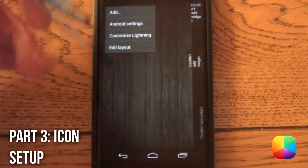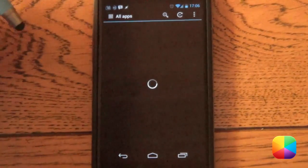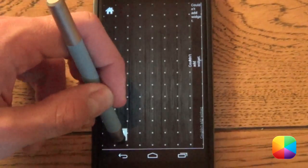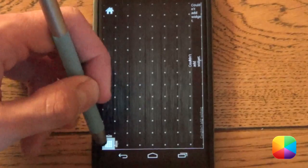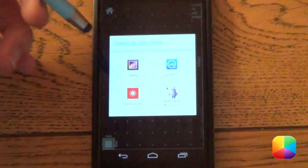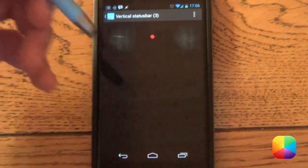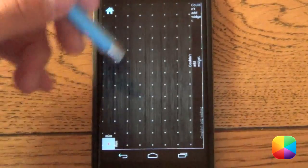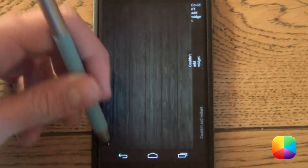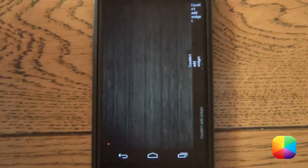We'll start off with adding in that little red app drawer icon at the bottom. Hold down on the home screen, select add, then select application, which will bring up all your apps. The only one you need to select is the one called All Apps. Once it has loaded, select All Apps and drag it into the bottom corner. Hold down on it, select customize, select an icon, and go into your gallery — I prefer Quick Pick but either works. Go into that folder you copied onto your phone and select that little red dot. Select back and test it — boom, it brings up your app drawer.